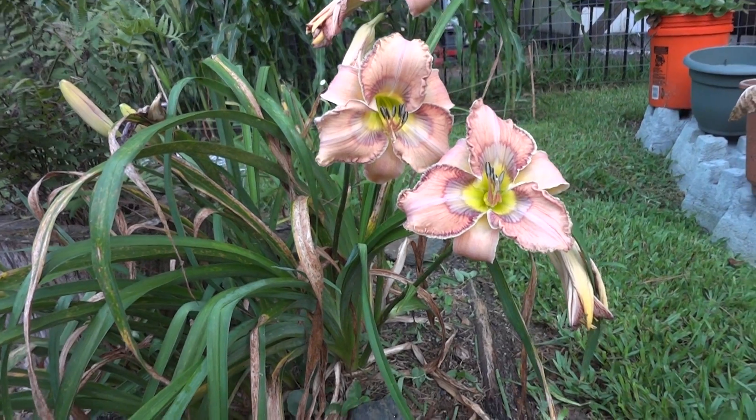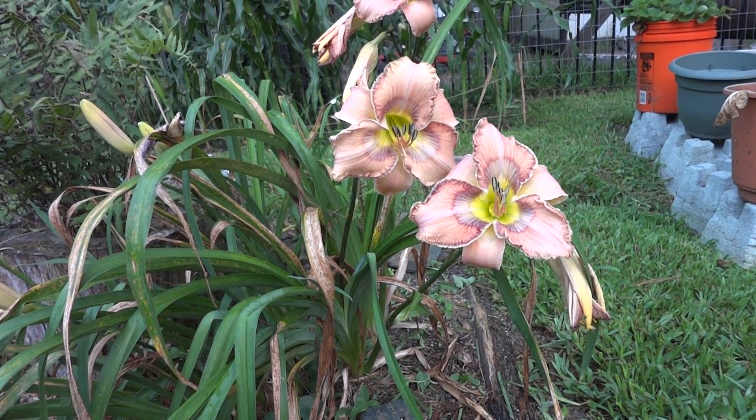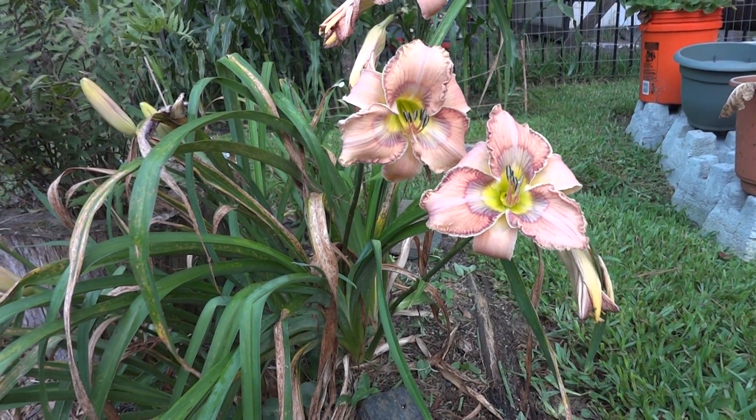I'm trying to hybridize with a little bit of its pollen, but I haven't had much success. It's kind of finicky.